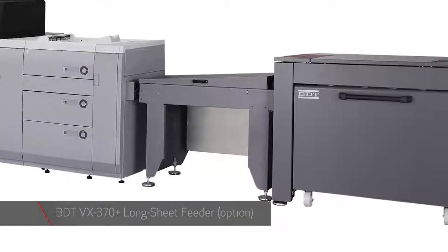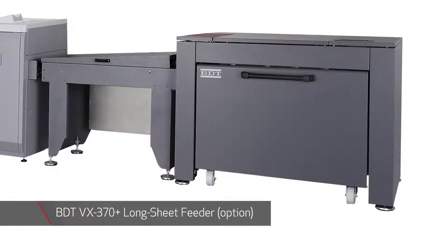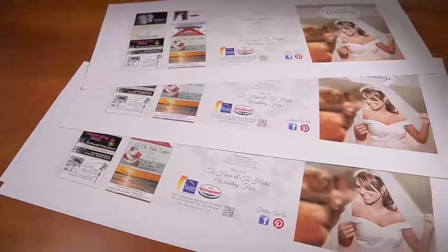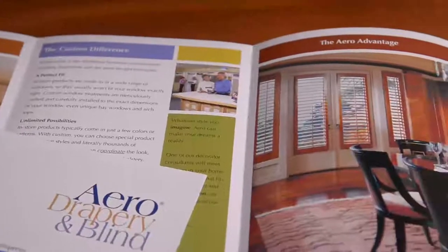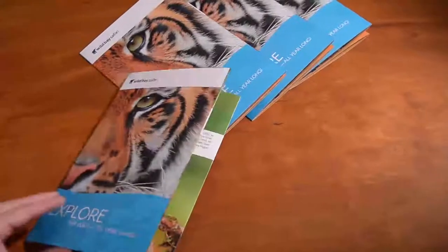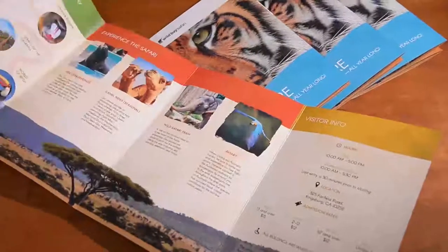The BDT VX370 Plus Long Sheet Feeder was designed to extend the ImagePress application range with its support of paper sizes up to 13 inches by 30 inches. From six-panel brochures to book covers and posters, you can deliver new high-value, high-quality finished products that will surely impress your customers.